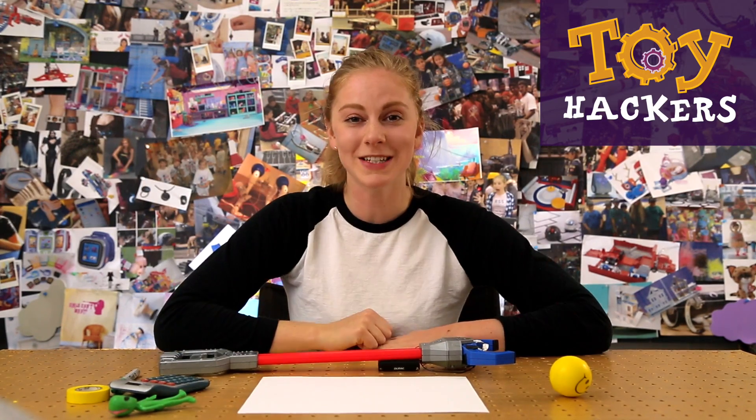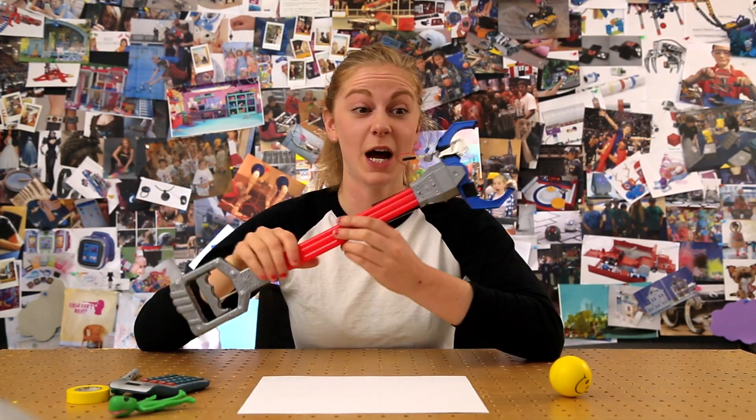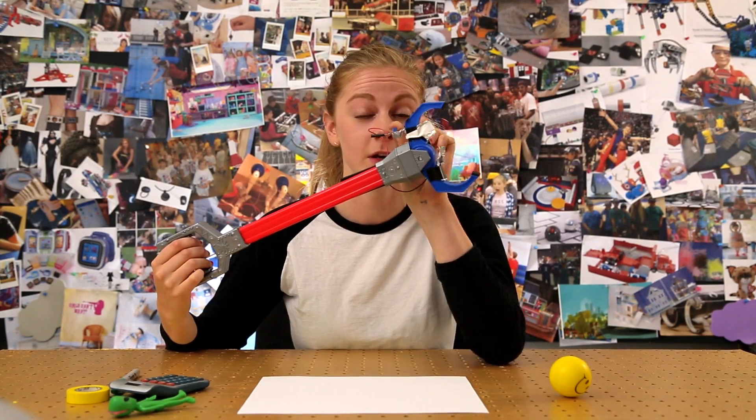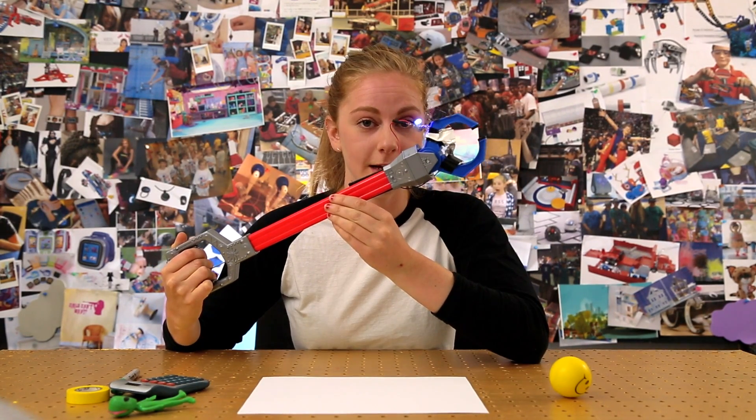Hey hackers! Simone with GoldieBlox here, and today we're going to learn how to make a power grabber. This is a power grabber because whenever you grab stuff, the light right here lights up.